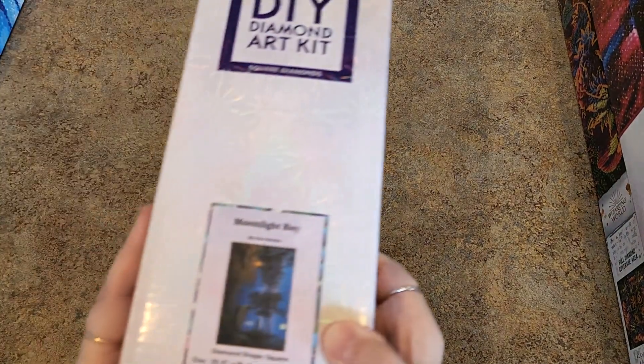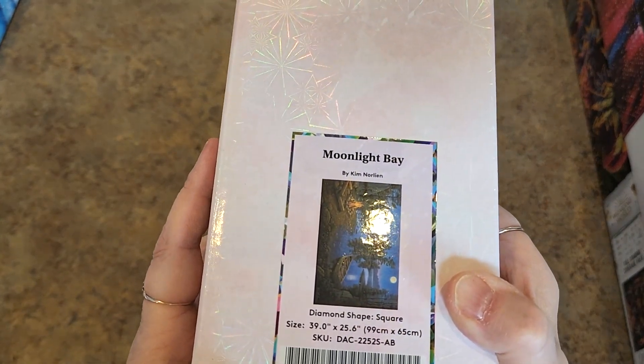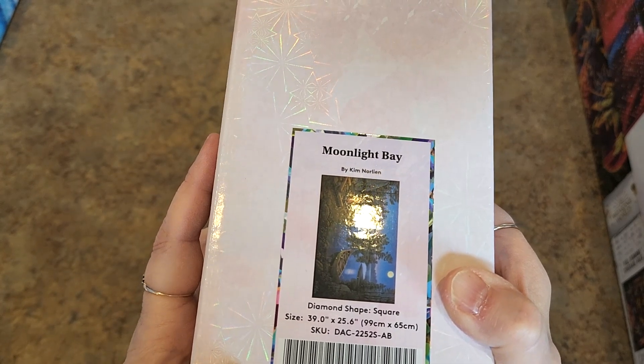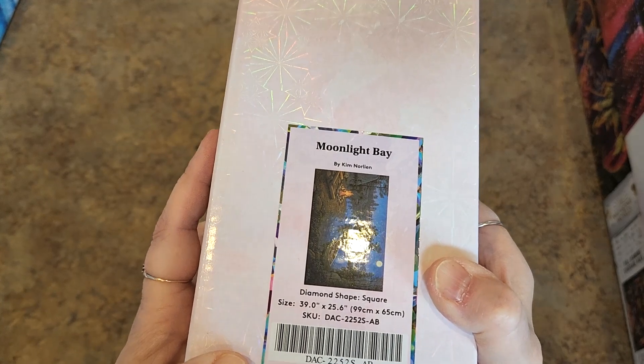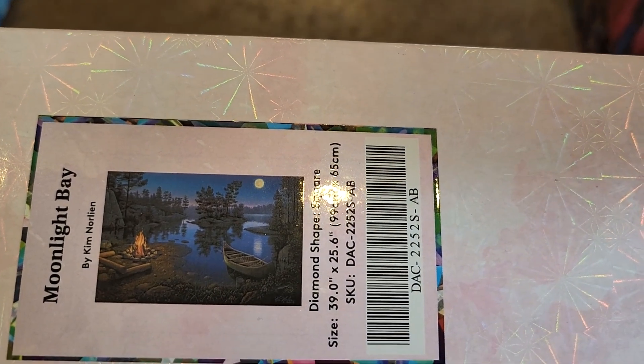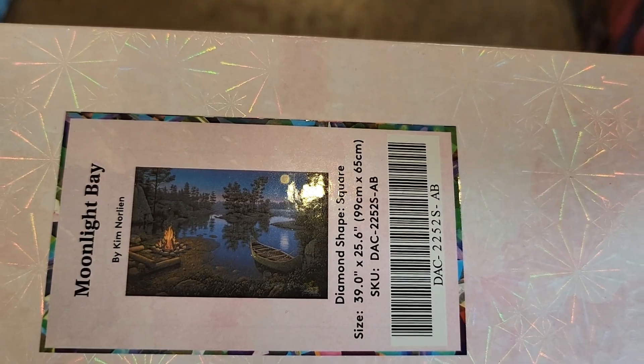A good-size one — the horses are beautiful though. Moonlight Bay. Oh, this is a recent sneak peek. Kim Norlin. 99 centimeters by 65 — almost 100 by 65. This one is big. It's beautiful. It is very, very, very pretty — a very night sky. It's gorgeous.